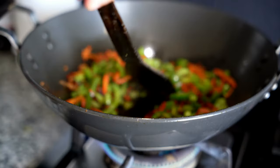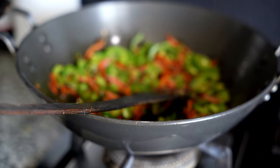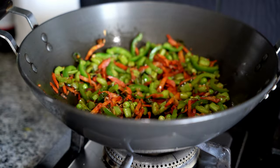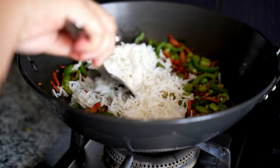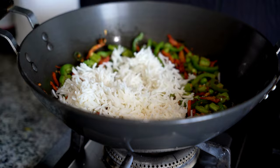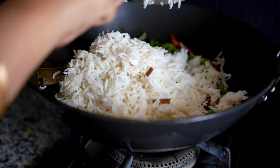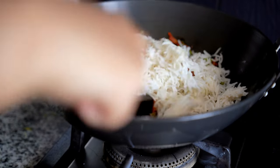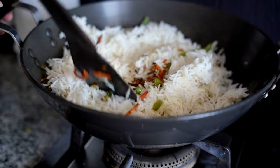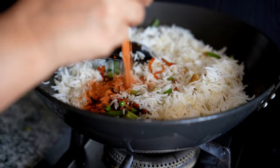Now that our home is totally ready for the guests, let us cook some delicious yet healthy lunch for them. I am preparing fried rice for lunch. I have chopped garlic and green chilies added, then I have added the rice, and I add some fried rice masala to increase the flavor.